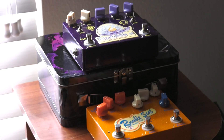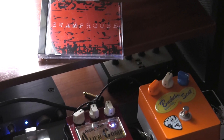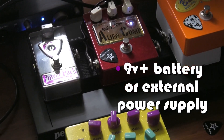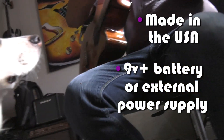If you want to take control of your signal's dynamics without squashing them into extinction, the Alien Comp is your ticket to ride. The Alien Comp can be powered by using a 9-volt battery or an external power supply. And again, like any Analog Alien product, it's completely made in the USA.